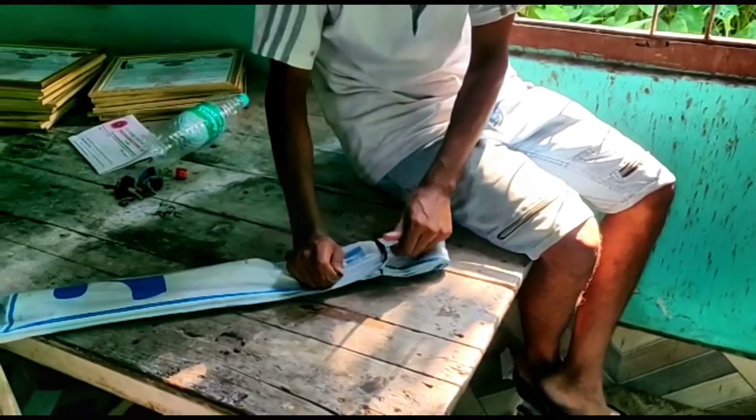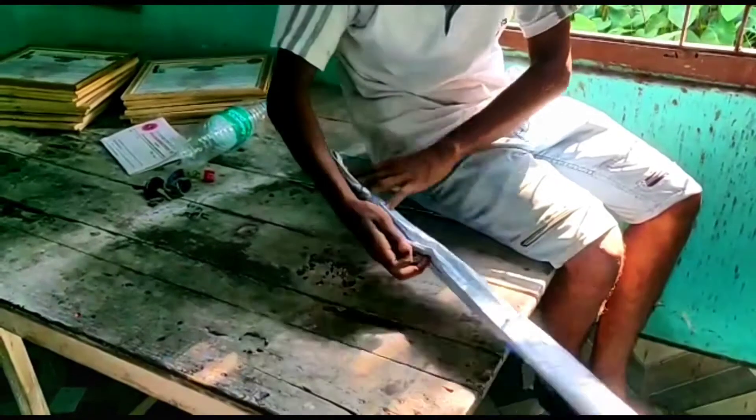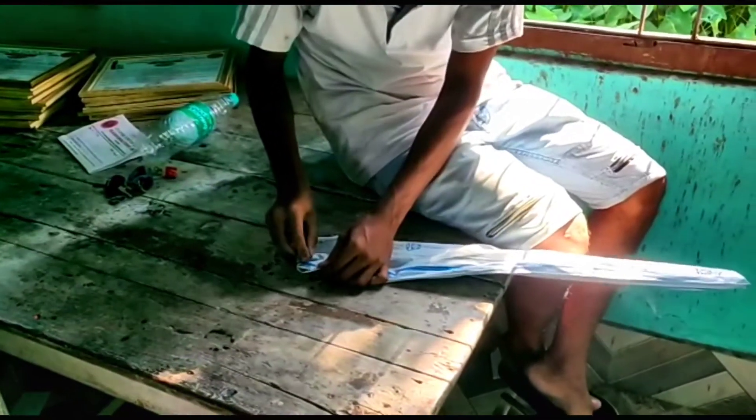Unboxing a Korean fishing rod. So let's unbox the rod.